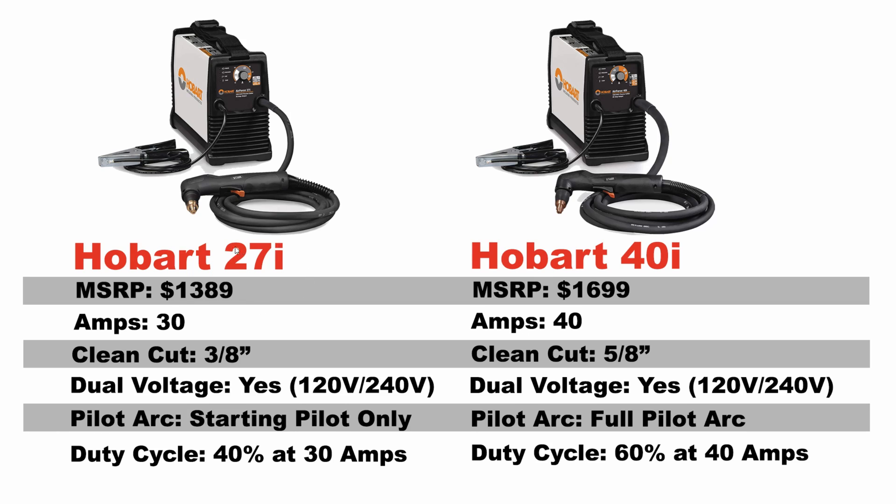What I mean by that is, even though the 27i says that it can only cut 3/8 of an inch with a clean cut, that is a perfect clean cut. If you wanted to cut a piece of half inch mild steel with the 27i, you could do it and it would sever the steel — it just wouldn't be that perfect clean cut you expect at maximum thickness rating. The cut would have some slag buildup on the bottom and you'd likely be at 5 to 8 inches per minute making that thicker half inch cut. These ratings are for ideal conditions; oftentimes you can push them past those ratings and it doesn't hurt the machine at all.